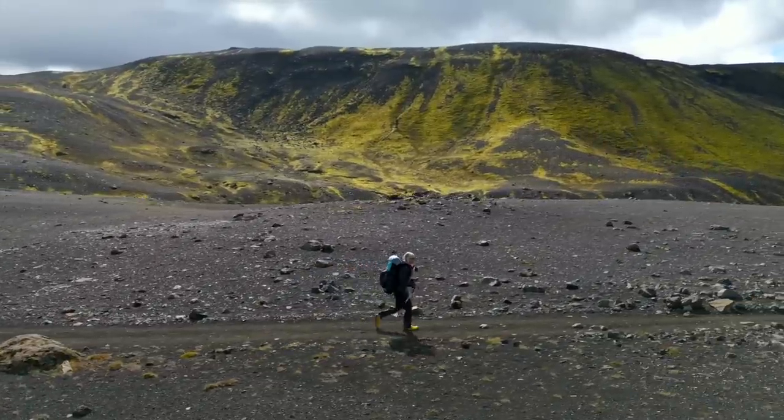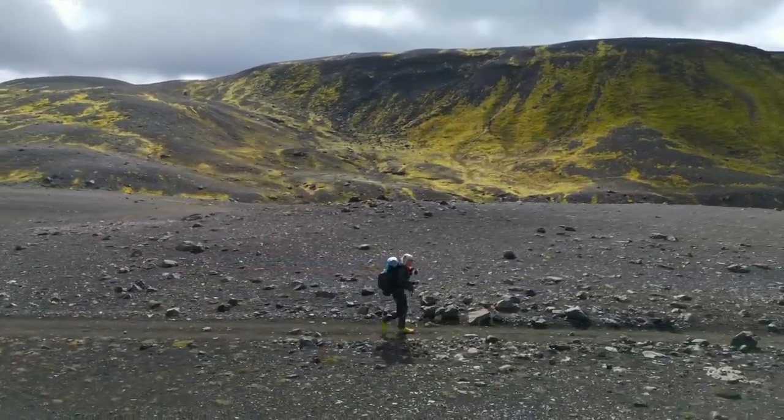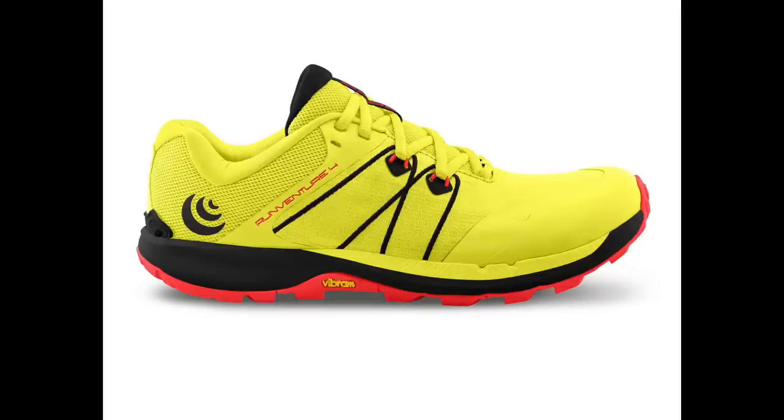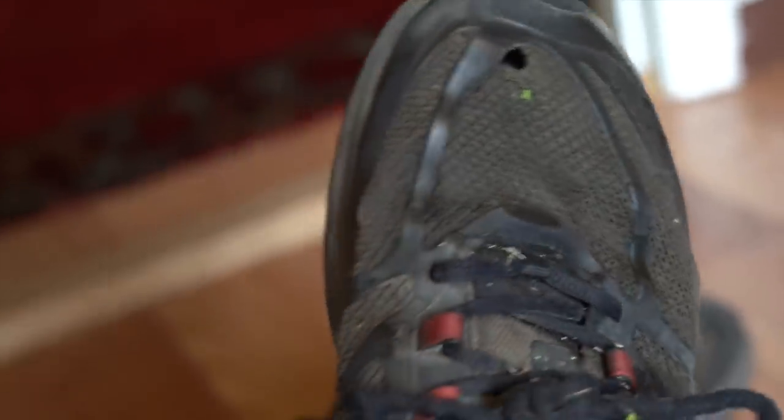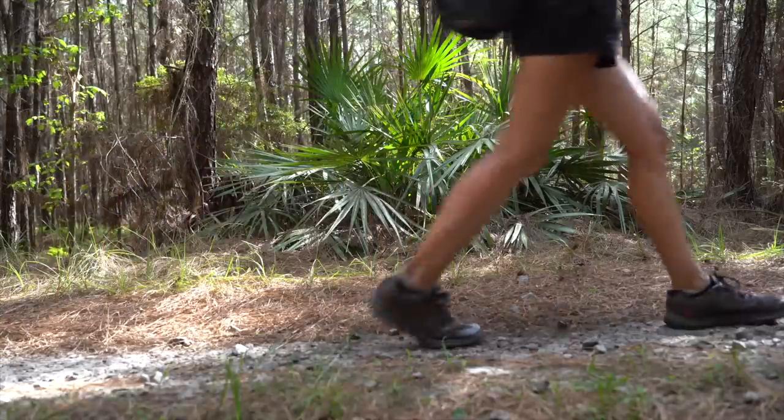Finally, the colors. I'm just not impressed with Topo Athletic's colors in either the men's or women's shoe. In the RunVenture 4s there was the option of like a canary mustardish yellow and then a maroon. The yellow was an improvement from the weird brownish olive color I first got in the TerraVenture 2s, but if it had been a neon yellow, neon green, or even black, that would be great. I do wish there were some different color options, though it seems like they are slightly improving with each design.